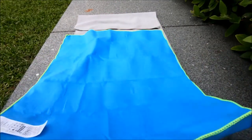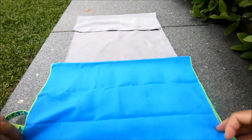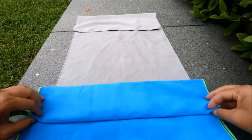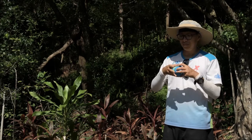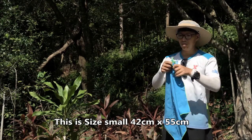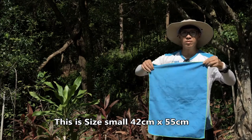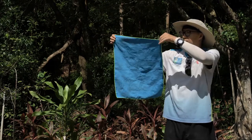My new one is actually smaller. The bottom one is my old, previous one, which I've been using for many, many years. Let me show you the size — this is size small. There's actually a size medium and also large. It's not too large, but definitely enough for my use.